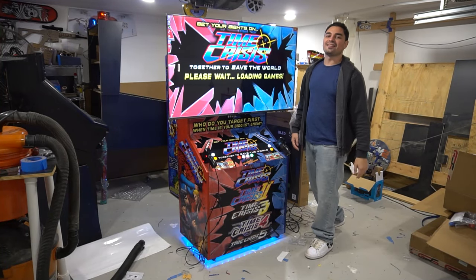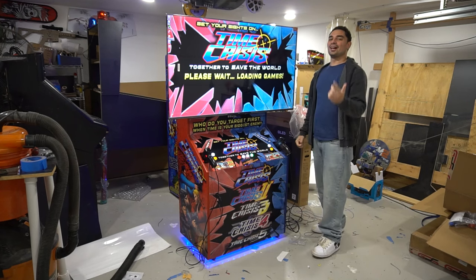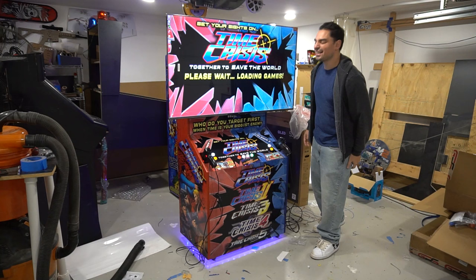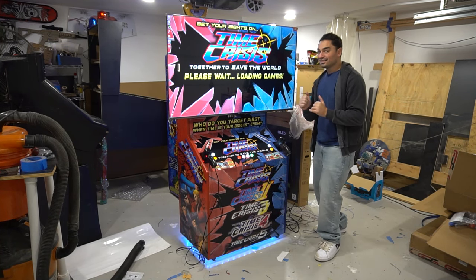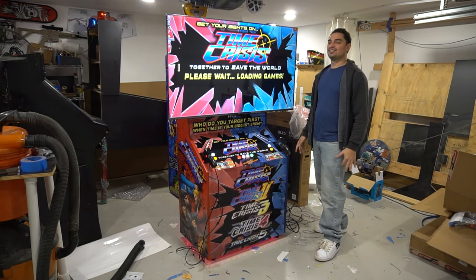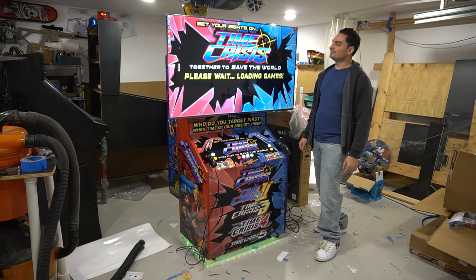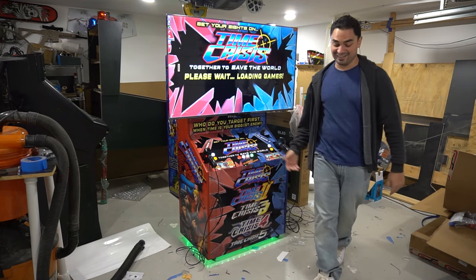What's going on guys? VicVP back with another GameCase Arcade video. On this one today, we got a 55-inch by Vic dedicated shooter cabinet. Not only was this a Christmas present, but I'm delivering it today for a Christmas party that this customer is having. Talk about a Time Crisis. Wait till you see this one, man. It's insane.